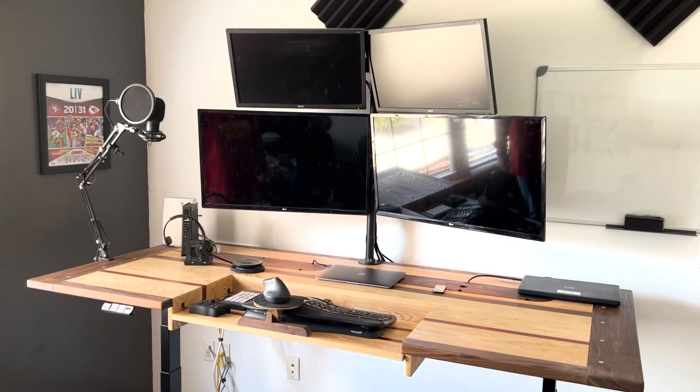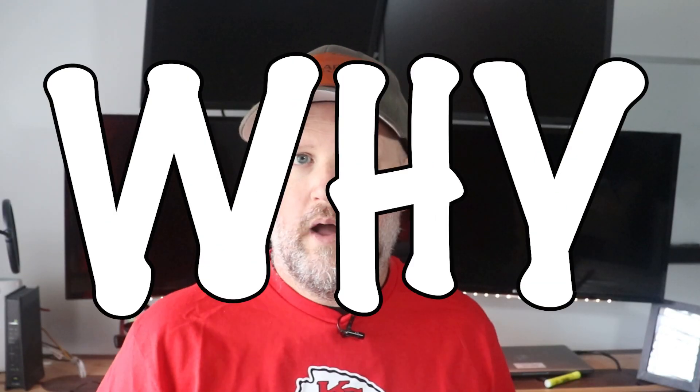So, what was I doing? I owe you an apology. In my last two videos, I showed you how I made my desk, but I neglected to show you the how and the why. For that, I'm sorry. But if you bear with me for just a few minutes, I'll give you those details.